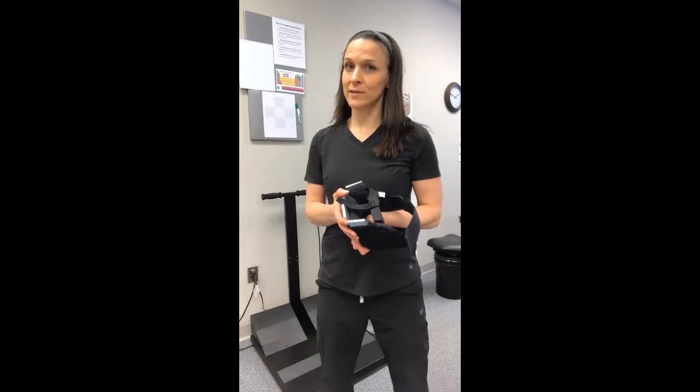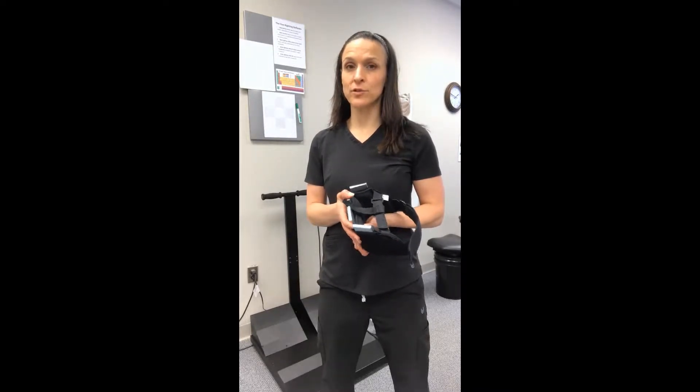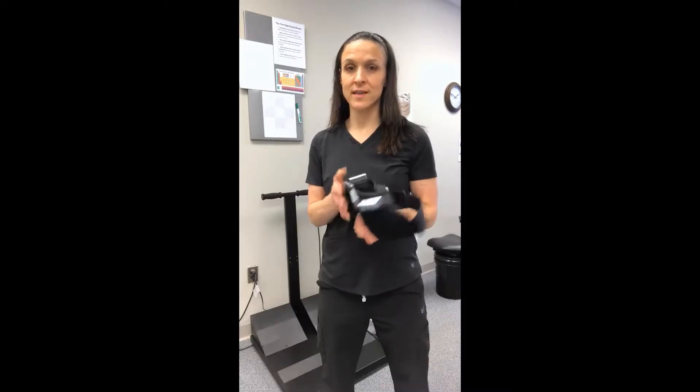Dr. Theresa Green at Align Chiropractic in Richmond, Virginia. Today I'm going to show you how to use one of my favorite spinal rehab devices — the Pedibon Head Weight.